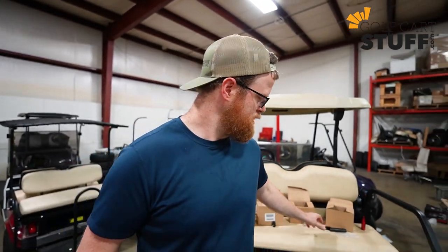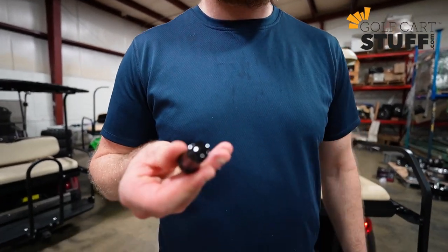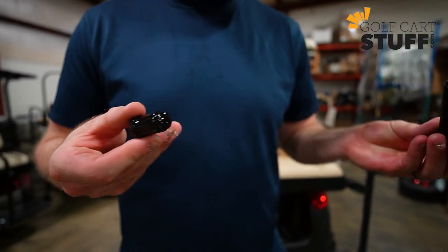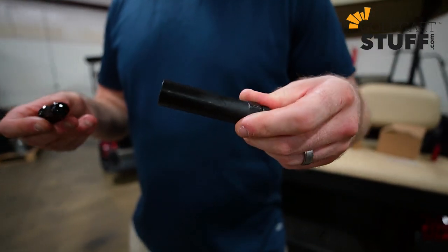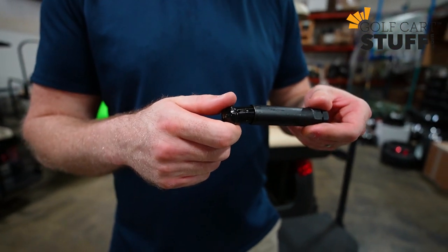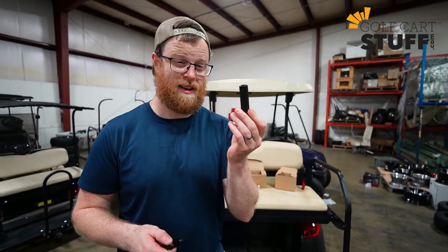We also have something a little different: on some wheels the socket spacing is too tight to get a regular socket down in there, so we have spline lug nuts. A spline lug nut is basically a thin lug nut — you can see it's smaller than the regular ones. It comes with a special key that looks like a socket, with matching rivets that work hand in glove. It's thin so you can get it down into your wheel and it locks in there.